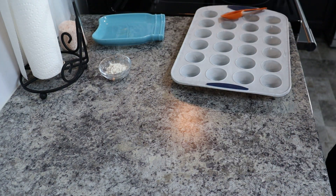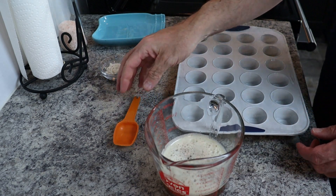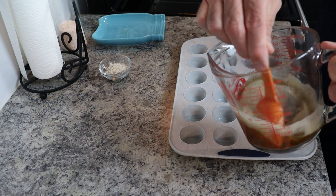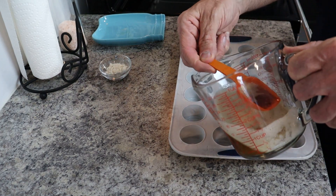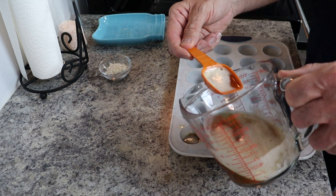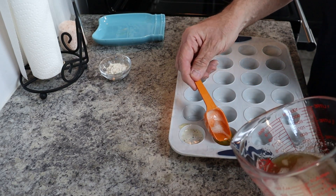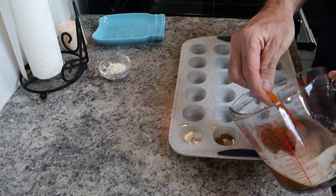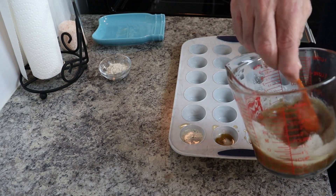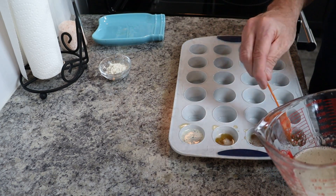For this recipe here, I decided to make some that are just the brown butter. What you'll see here is I scooped out — that's a tablespoon measuring spoon — four butter bites that don't have the Keto Chow mixed into them. I'm stirring it between scoops so we can make sure to get some of those brown pieces into each bite.